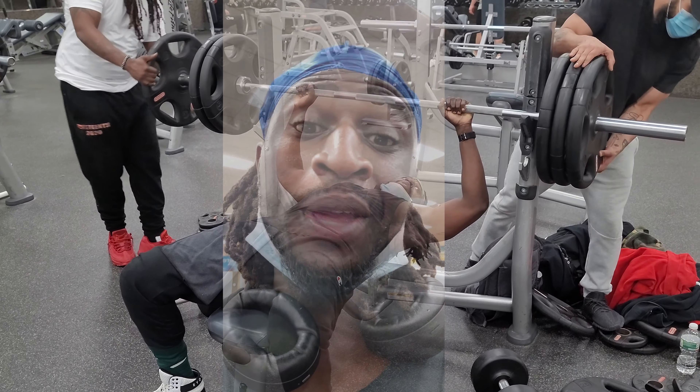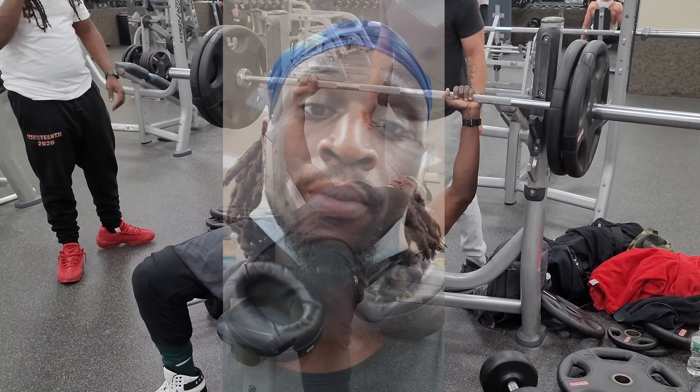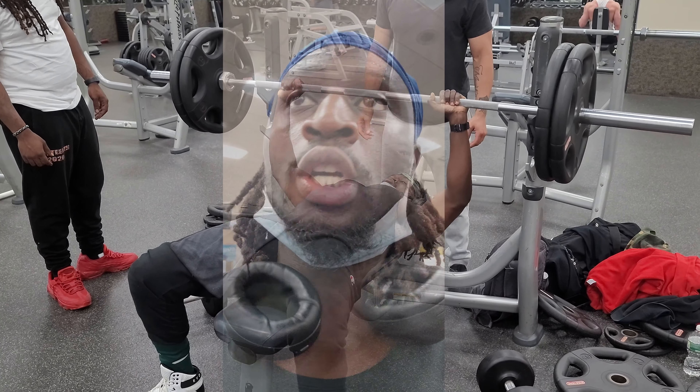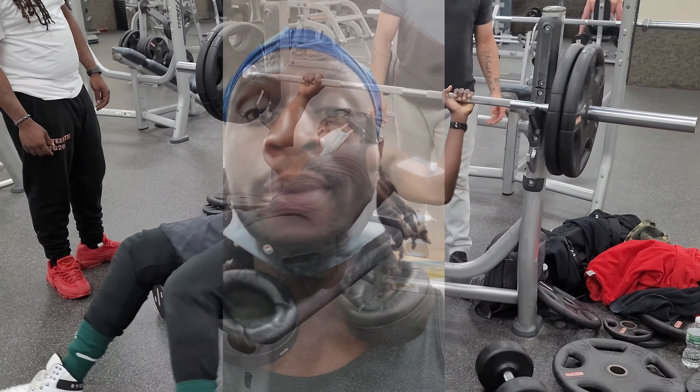It's going to be 13 sets in total. The goal is to make sure I keep my form right and warm my chest up until I reach the peak. I'm doing heavy weight, but not just jumping into it — because if you jump straight to heavy, you won't be able to get it. Today you're going to see my first attempt at 375. Let's see if we can get it.